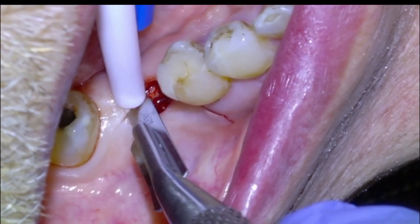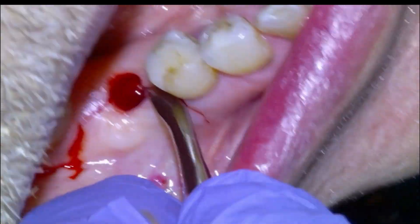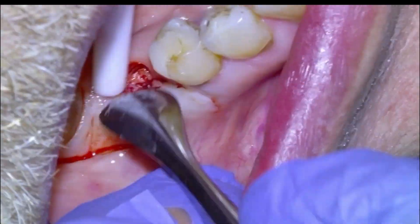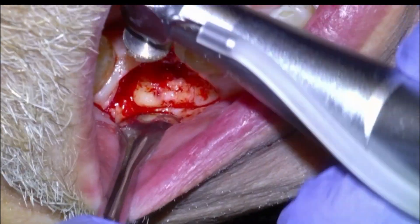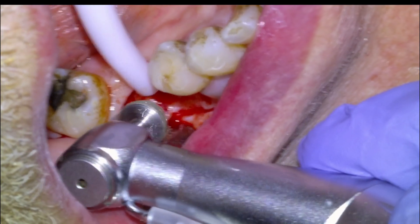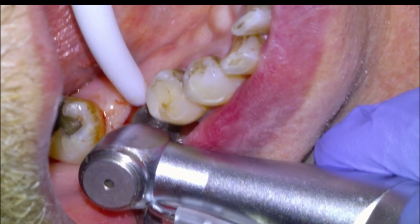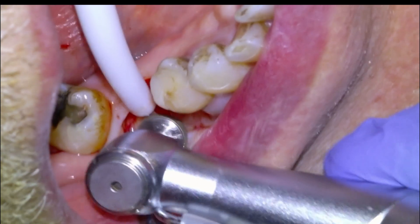Fast forwarding a little here. You can see there's plenty of bone horizontally and vertically from the x-ray, so it's going to be fairly straightforward. There's a little buccal exostosis that I'm just going to take off with the tissue profiler to make a nice uniform site for healing. Then we'll get started with the osteotomy.